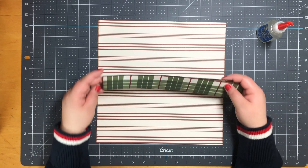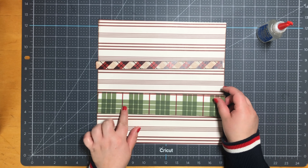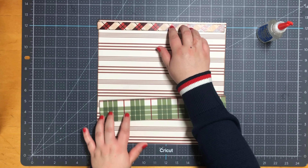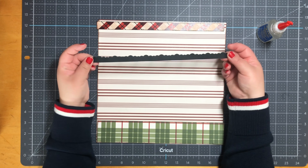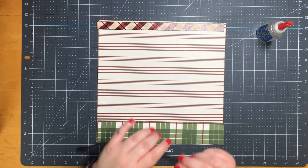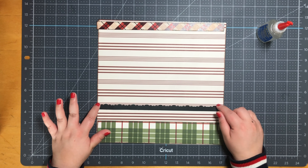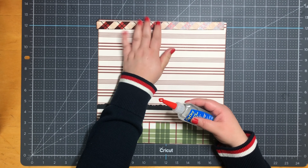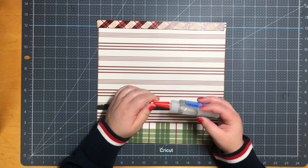To start off, my paper does measure eleven and a half by eleven and a half, and I inked my edges with Stampin' Up Early Espresso. I do have two pieces for my bottom - it measures two inches by eleven and a half, and the top one measures three quarters. Next I have a Googled border that I brought into my Silhouette and traced. It measures eleven and a half by half an inch.